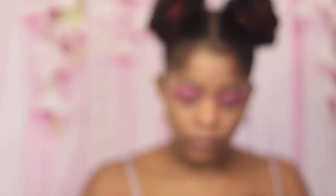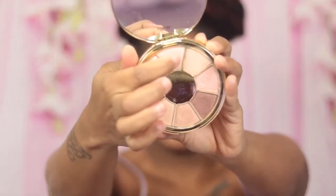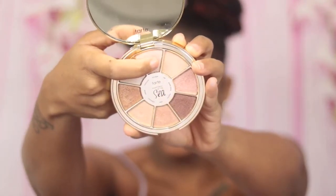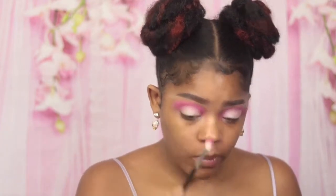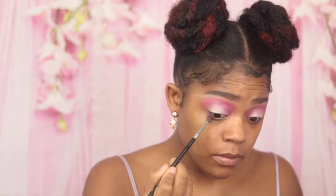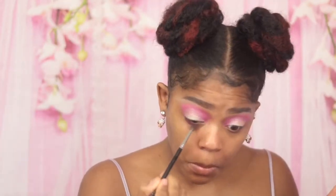Now we're gonna go in with this Tarte eyeshadow palette, which also came in my January Boxy Charm. It is Rainforest of the Sea Volume 3, and I am going to go in with this shimmery, champagne-y looking color and apply it with my index finger all over my lid. Now I'm gonna take that same blending brush with no extra product on it and blend the pink shade into the lid color so there's no separation. Then I'll take the deeper pink shade and apply it to my lower lash line, packing it on so the color is extremely pigmented.